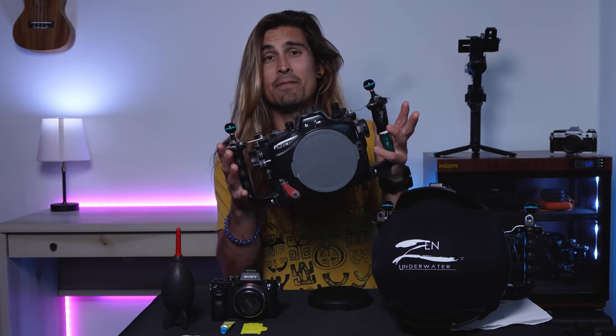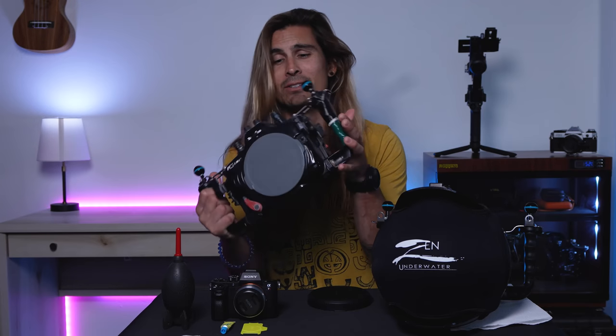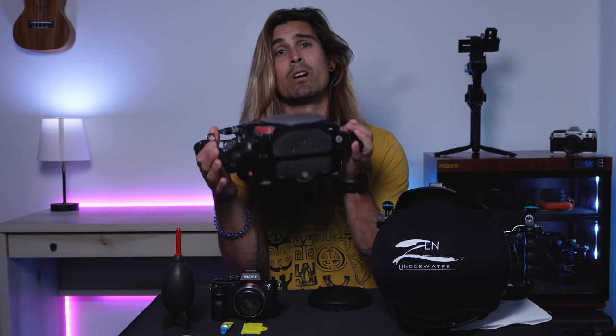Where half the buttons don't work, there's tape on the handles, and nearly every button has watermarks on it. Hello friends, Josh Munoz here, professional underwater photographer and freediving instructor.